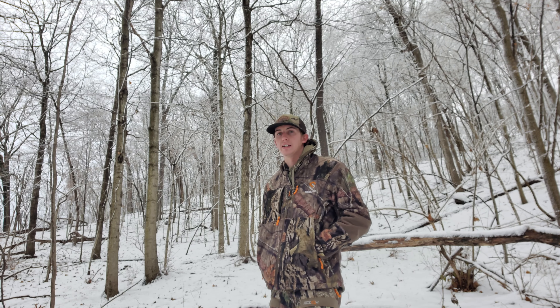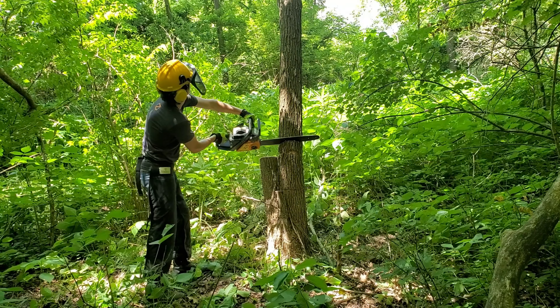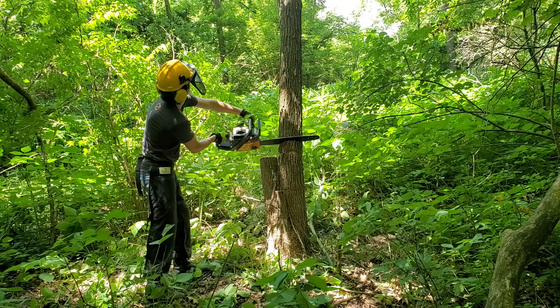This spot hunts great in early October when there's a lot of foliage and it's thick. But as soon as November comes around, or after that first frost — even if it's early October — this area gets bare fast and deer will pretty much vacate the whole area.